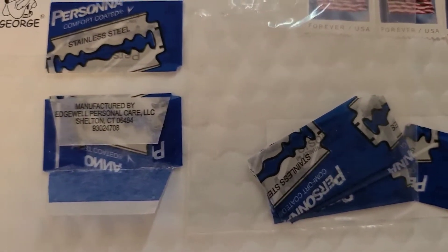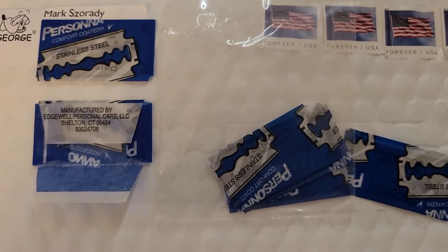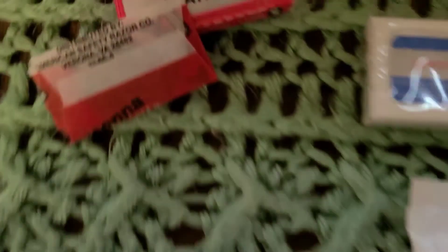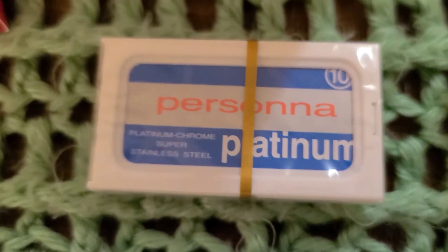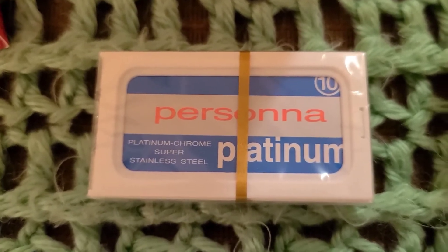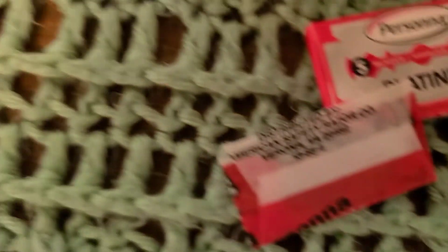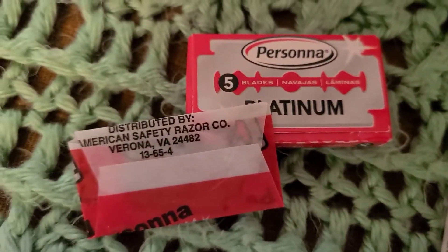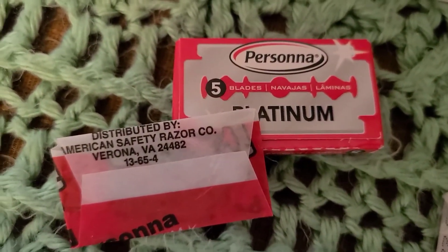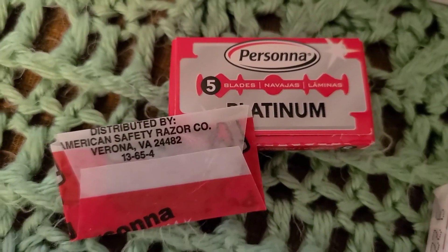These seem to be the same — the old ones made in Israel. These were the first razor blades I used when I got back into DE shaving about two years ago. They also seem the same. These Personas are no longer made, but still available in warehouses — nice and sharp, so be careful against nicks.